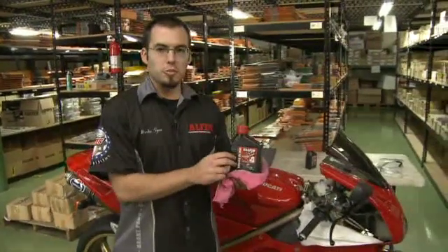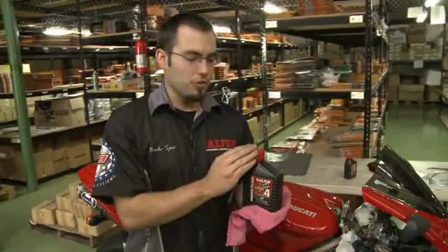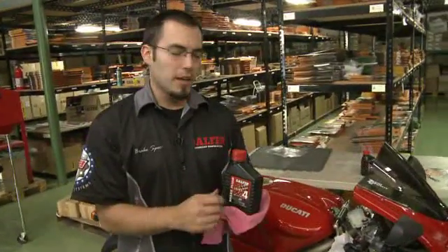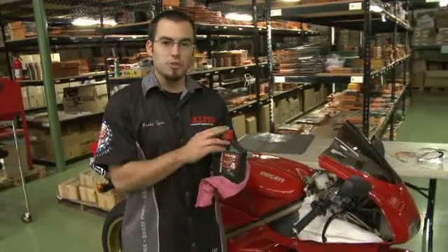We're going to use a bottle of Galfer SuperDot Fluid. You always want to make sure that you use a brand new bottle. If you've had the bottle open for more than a month, get a new one. Brake fluid is very hygroscopic, meaning that it's going to absorb moisture out of the air, and moisture in your brake fluid is an enemy. So always use a new bottle.